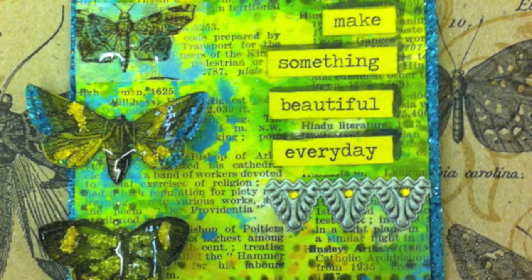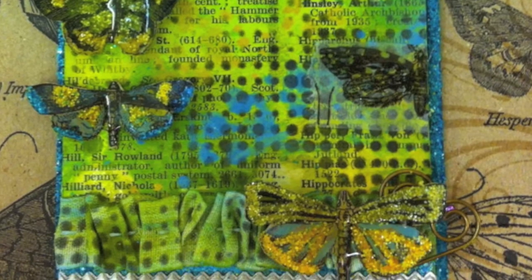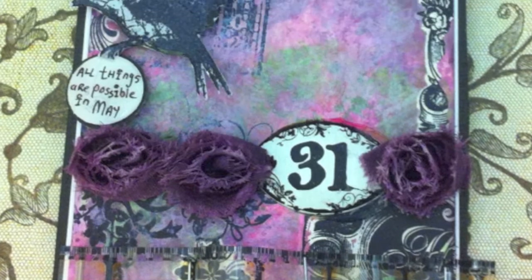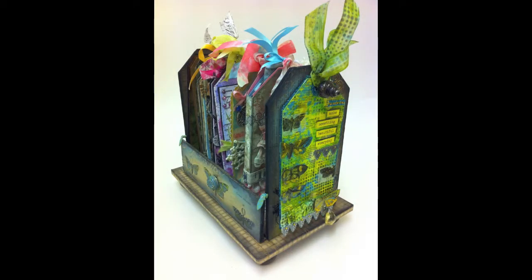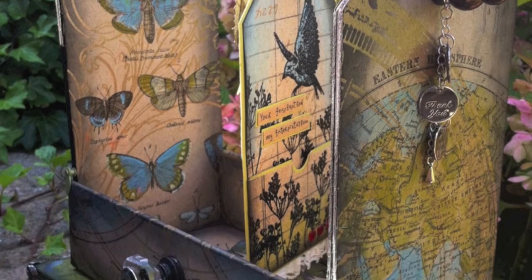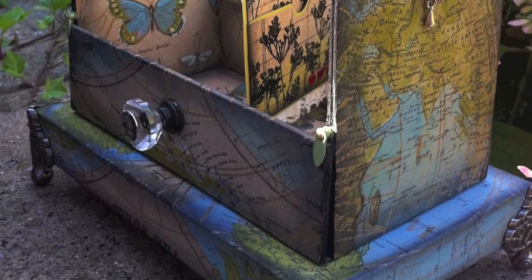I also play along every month with Tim Holtz's 12 Tags of 2013 and I'm having great fun taking his inspiration and giving it my own personal twist, but where to put these little works of art? I created another Tag Storage Project using Tim Holtz's Craft Resist Papers - the perfect place to store my tags. I even made one to give to Tim Holtz when I attended a workshop he did in the UK.